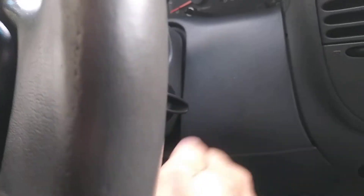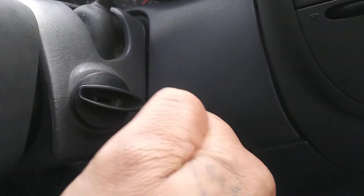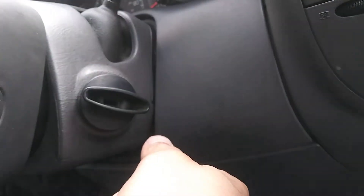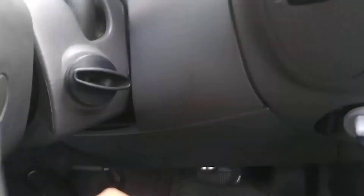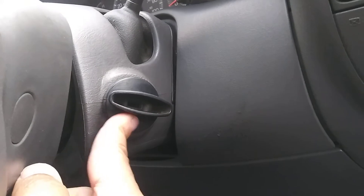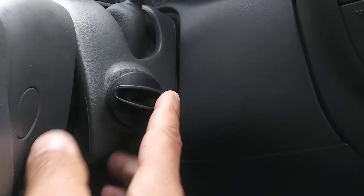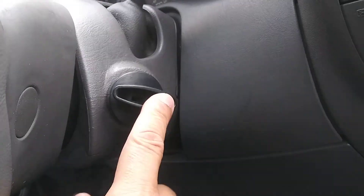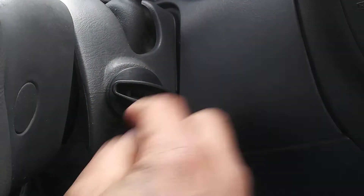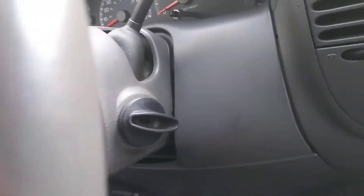I have a remote start on the truck. I remote-start it, and after it starts you put in the key, turn it, and it will get you home — it will get you anywhere. So it's been two weeks I've been doing that: remote start, go to work, go grocery shopping, remote start, put in the key, turn it and drive.